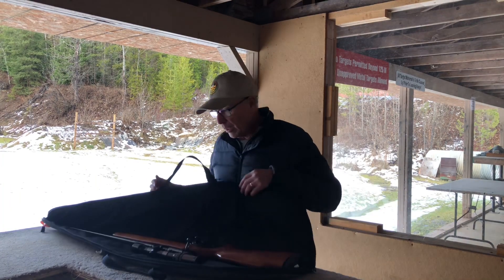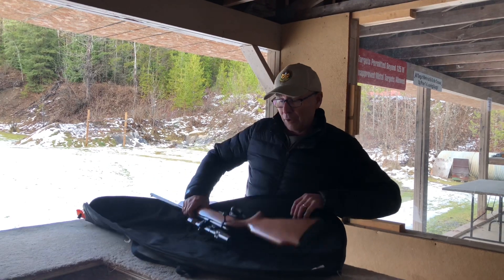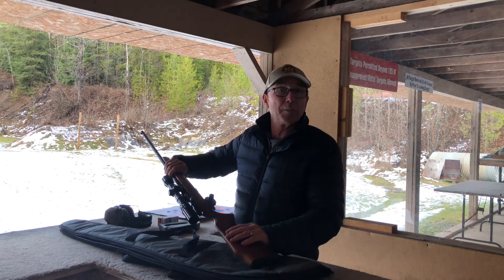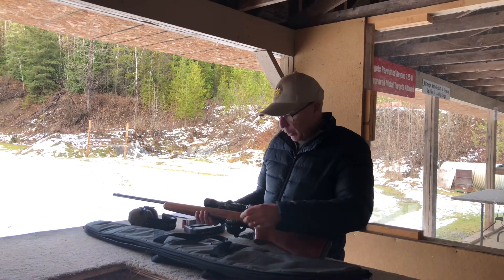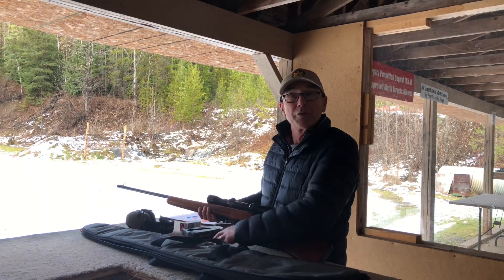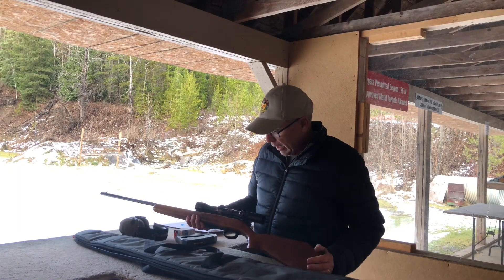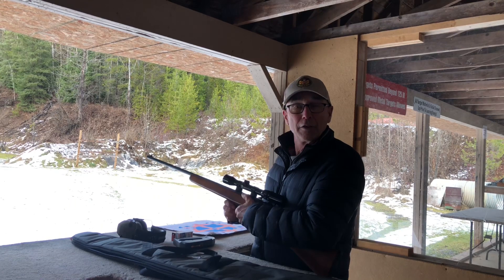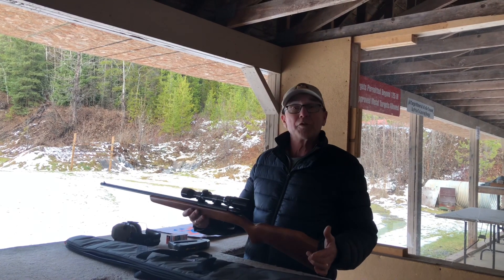Here we are at the range and today I brought a 22 rifle in a soft case. The bolt is closed on the rifle, and as soon as I get to the range I like to open the bolt so anybody can see that it's safe. First thing is we're removing the trigger lock — it's a combination lock. I prefer that over keys because since I own a number of firearms I like to have a combination trigger lock. This gun has a magazine, so when it's sitting here not doing anything we like to have the magazine out, and of course the gun is pointed downrange in a safe direction.